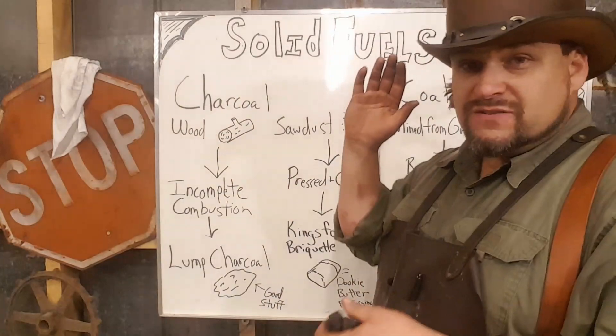That is your solid fuel education for this evening. If you found something useful, do a brother a favor and hit that subscribe button. If you have questions, leave them under the video or reach me at the website — I watch those comments and try to get to everybody's questions. Thanks again so much for watching, and I'll see you later.